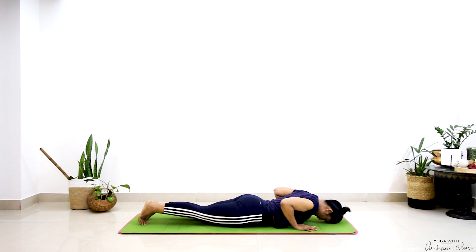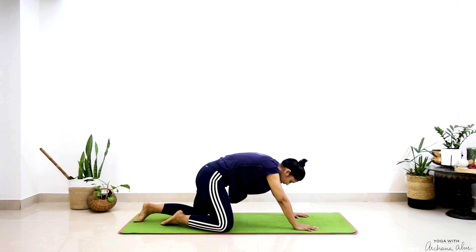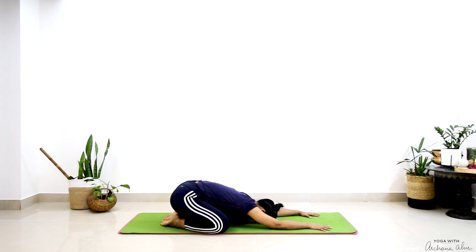Press into the mat and your toes — sit back and stretch in Shashankasana, or child's pose, Utthita Balasana — extended child's pose. Just observing your thoughts, noticing, becoming aware.